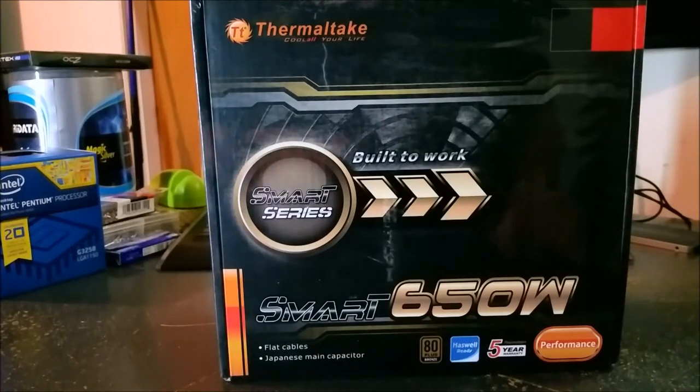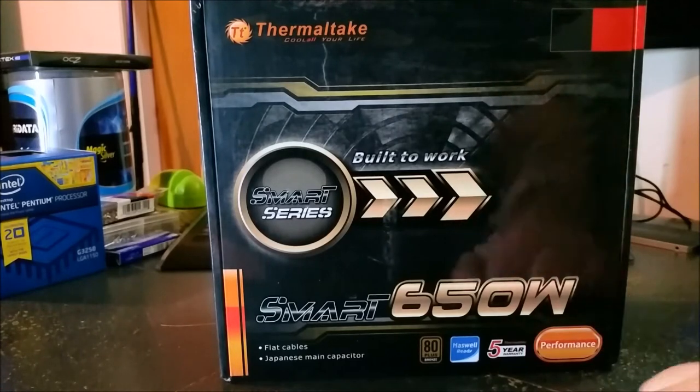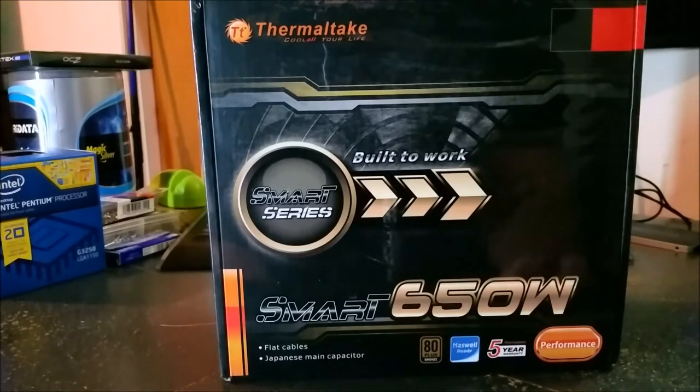Hey, it's Ron. I've got another unboxing here. I've got the Thermaltake Smart Series — it's the 650 watt, as you can see here. It is 80 Plus Bronze, Haswell Ready. It does have a five-year warranty. It's part of their performance line.